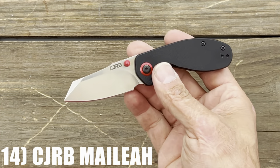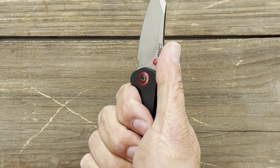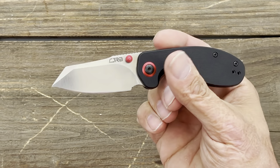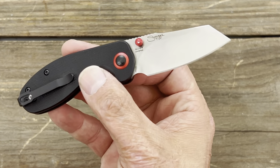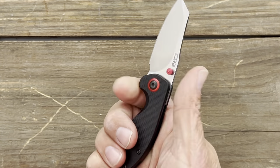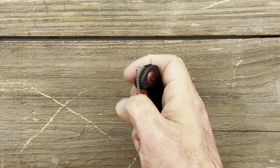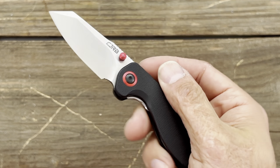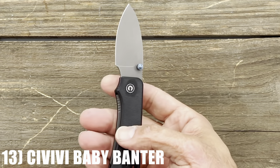Number 14 is the CJRB Malia. At first it felt way too small and awkward, but when I did actual testing, that little bulbous finger area really fills out the hand. I tested them — they're AR-RPM9 powdered steel, which is an excellent budget stainless steel. This is a design collaboration with Swaggs, a super nice girl I met at Blade Show. It's a front flipper, but I prefer the thumb studs. Deep carry pocket clip, left or right-handed tip-up carry — excellent fidgety user.